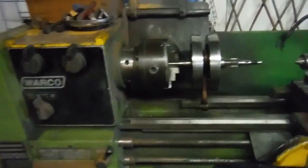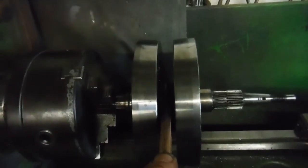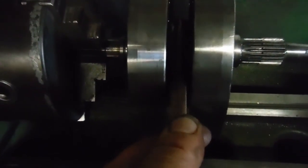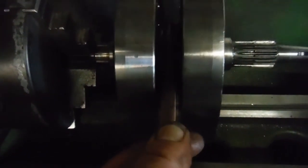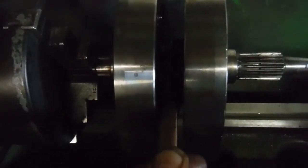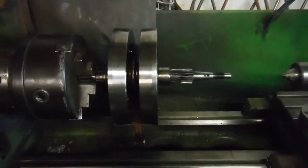Over here with the crank, the big end play is only just perceptible — you probably won't see anything but you might hear it. It's debatable whether you could use it again and get quite a few thousand miles out of it — probably just a couple of thou play there. But while the engine's apart, it's probably a good idea to get it sorted, so I think that's what we'll be doing.